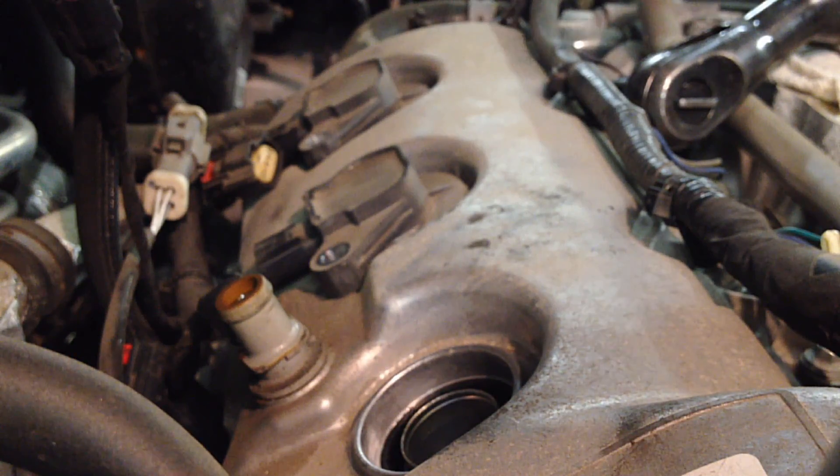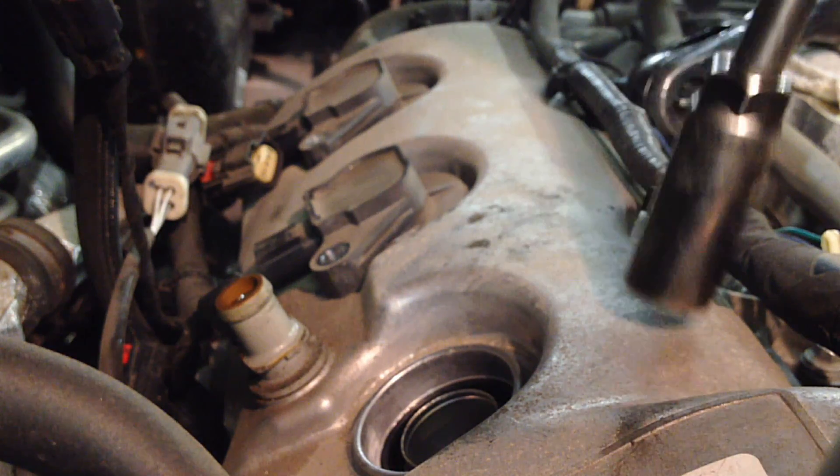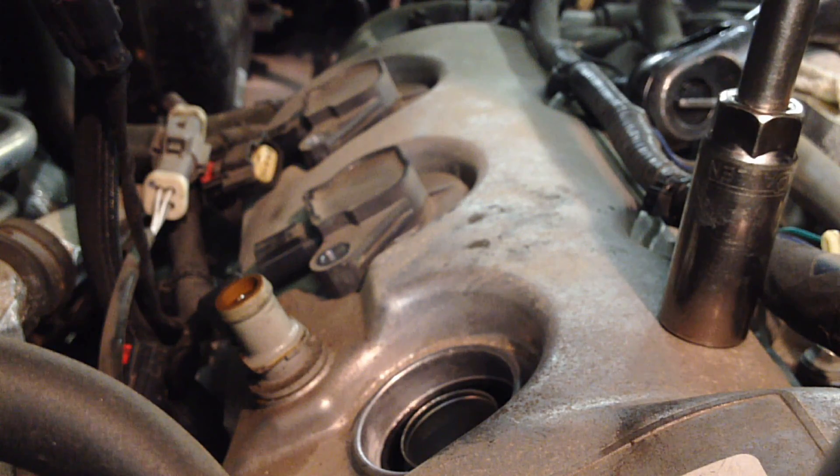You don't necessarily need a torque wrench — it's a good idea but not totally necessary. The threads are so long and strong on the cylinder heads they're very forgiving, as long as you thread that plug in right the first time.